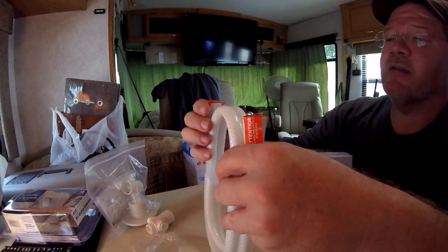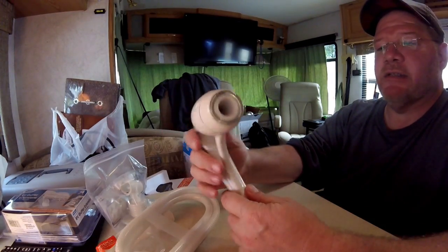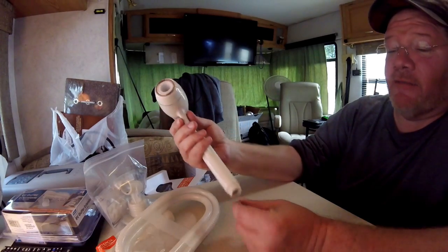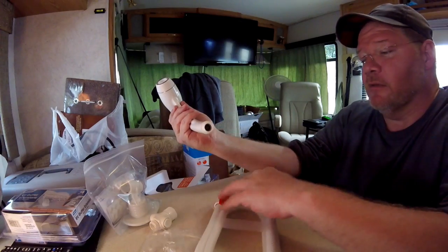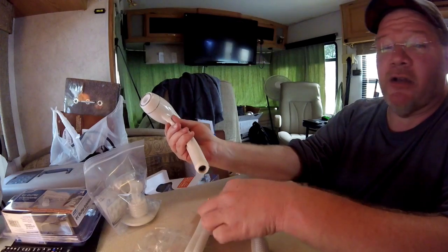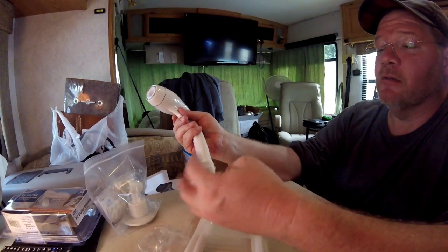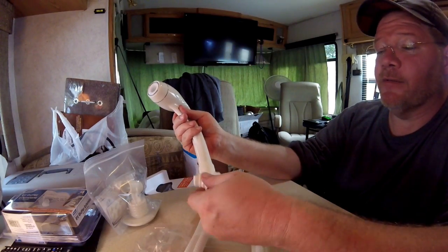I'm a little anxious about taking that off and I'll show you why in just a second. Here's the showerhead itself — it's made in China, but isn't everything? This looks pretty easy to do. I'm not good at reading directions, but I will read the directions this time because I don't want to mess it up. I ended up not being able to take a shower, so anyway.